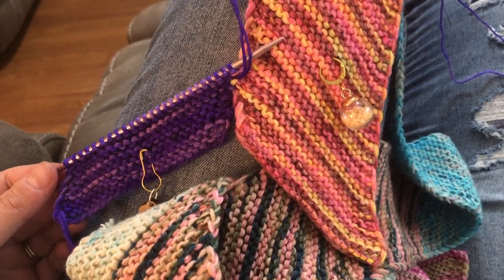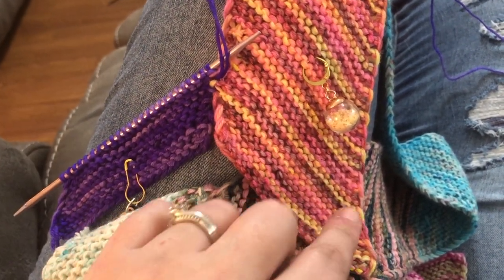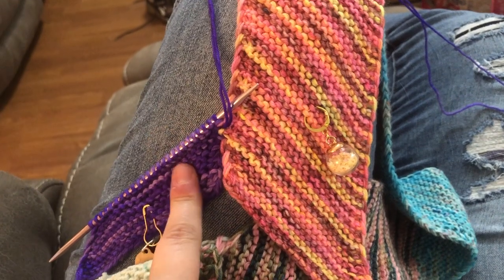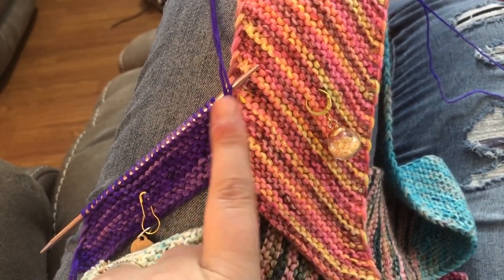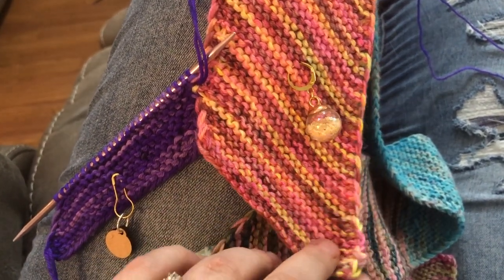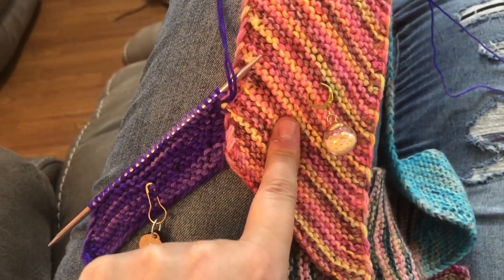That moment when you realize you knit the entire first column wrong. There are definitely directions for an odd column and an even column depending on where you increase and decrease for the sides. I did not read closely enough and I ended up knitting an even column for my column 1.